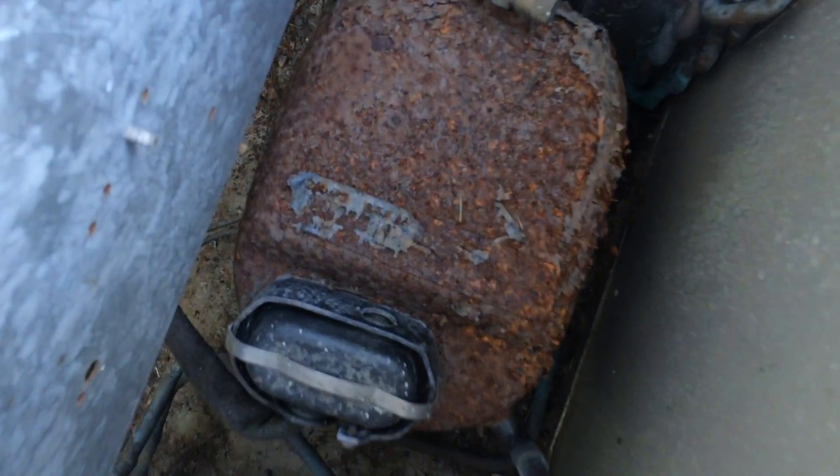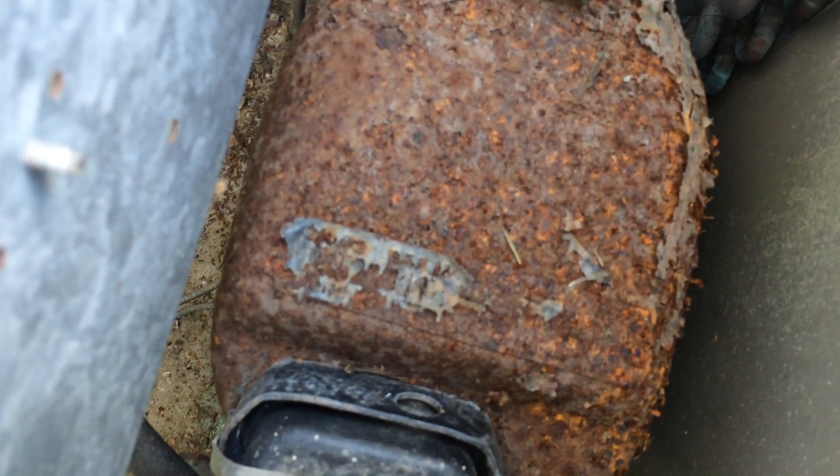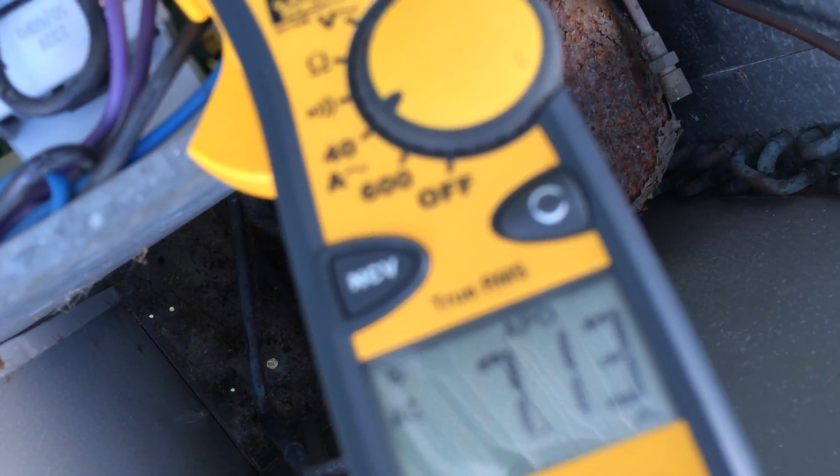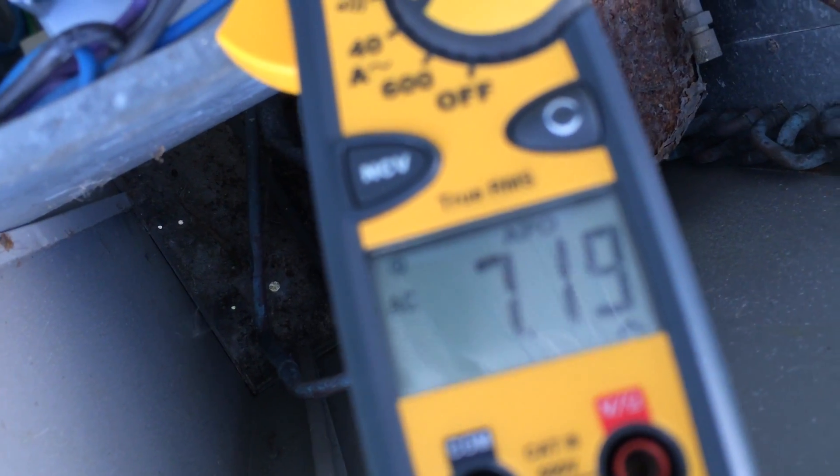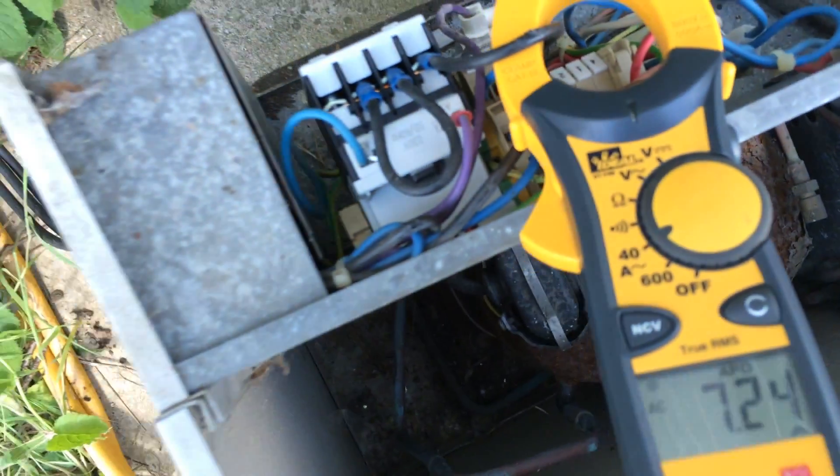I'm not sure what compressor this is — it's just one half horsepower.